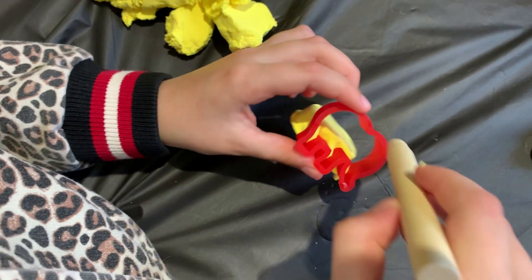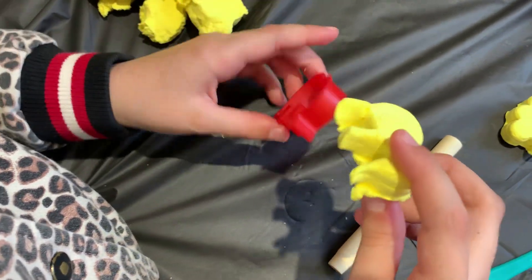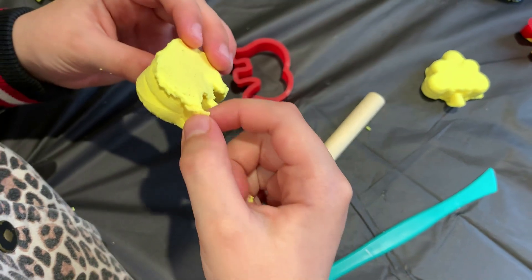It got out, but just a little bit. I got the rest out. So here's the elephant — the elephant.